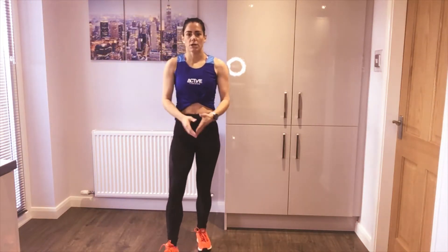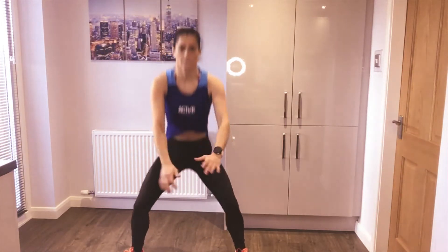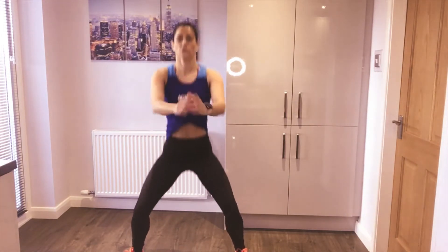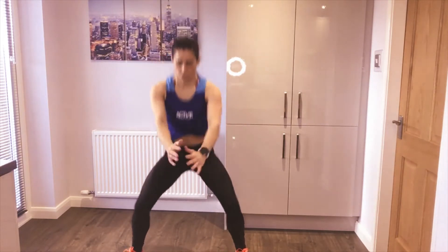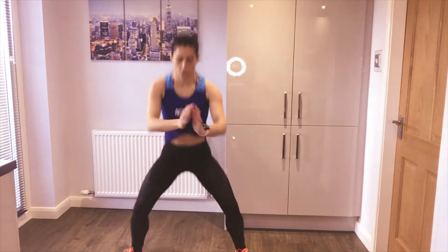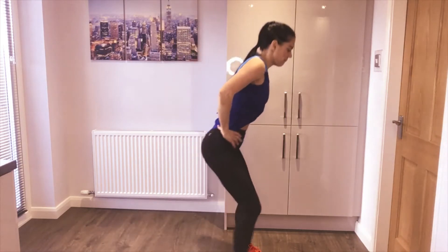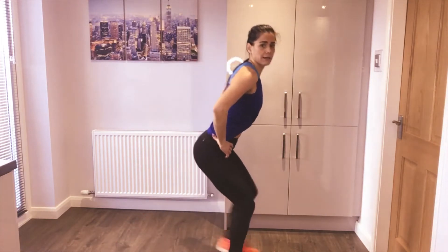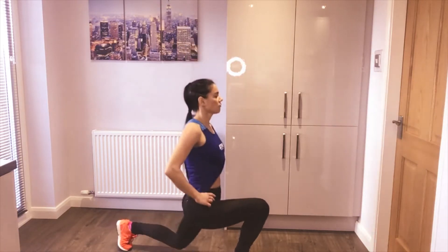Alright, for the warm-up we're going to take our feet outside of our hips, nice and wide, and just squat down. Basic squats, sitting the hips back and down, keeping the chest lifted and the core nice and tight, working the muscles in the legs and hips. Let's do a few more squats, then we're going to turn to the side and come into some lunges. We're going to step back, knee down, step in, and change legs.